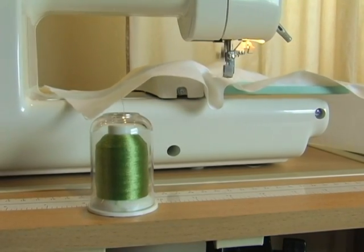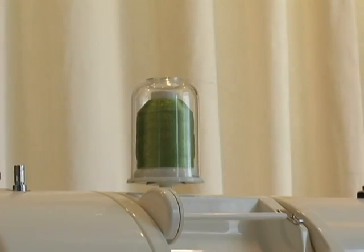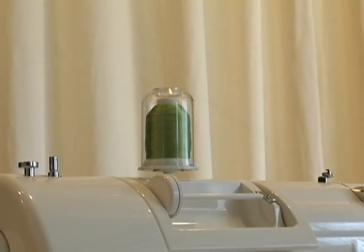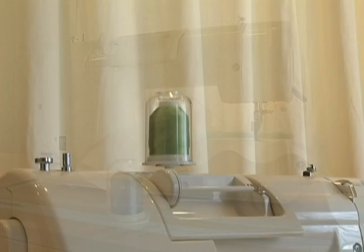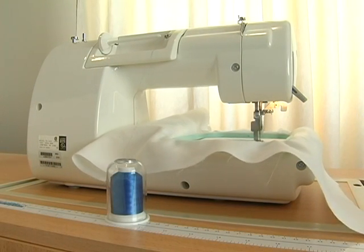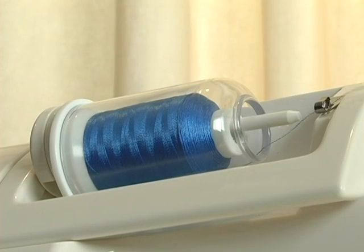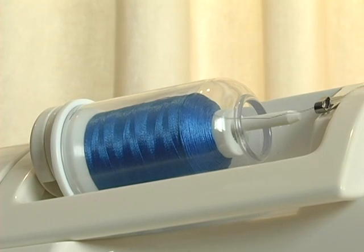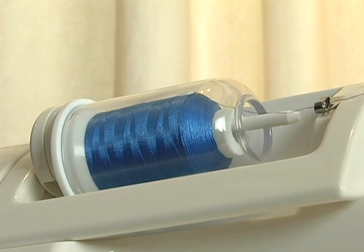And because the Hemingworth spool acts as a thread guide, you can put this spool just about anywhere and still have a smooth feed to your embroidery machine. Hemingworth thread can be used in a variety of different positions in or around your machine — you can even feed it sideways or from other directions — and your thread will unwind evenly off the spool every time.